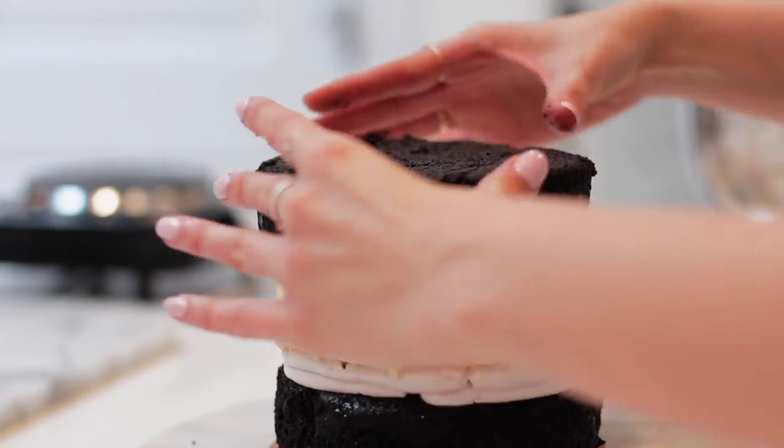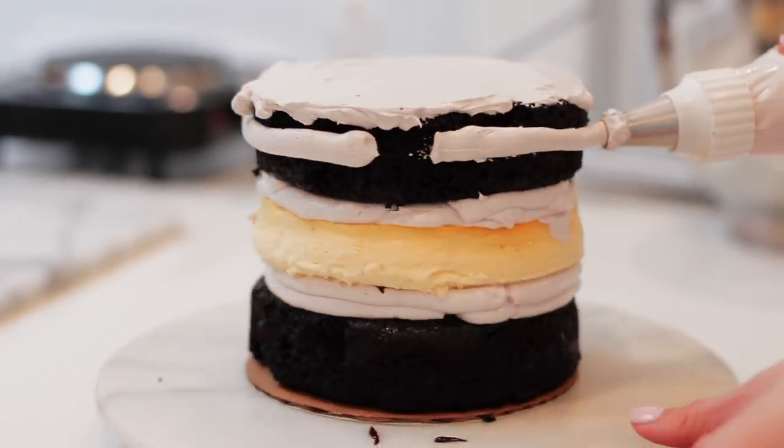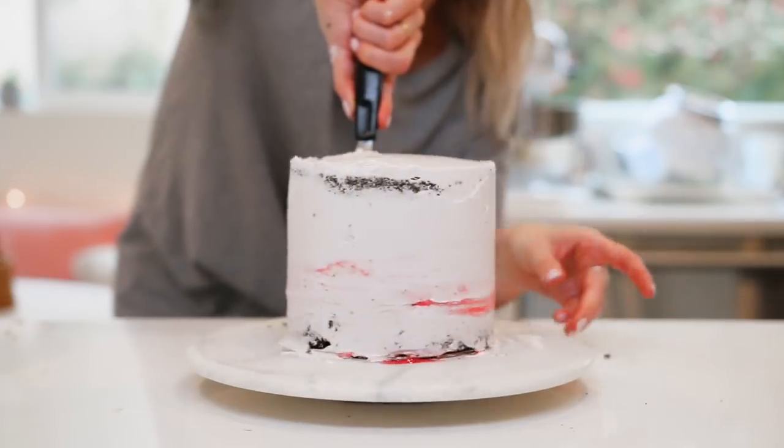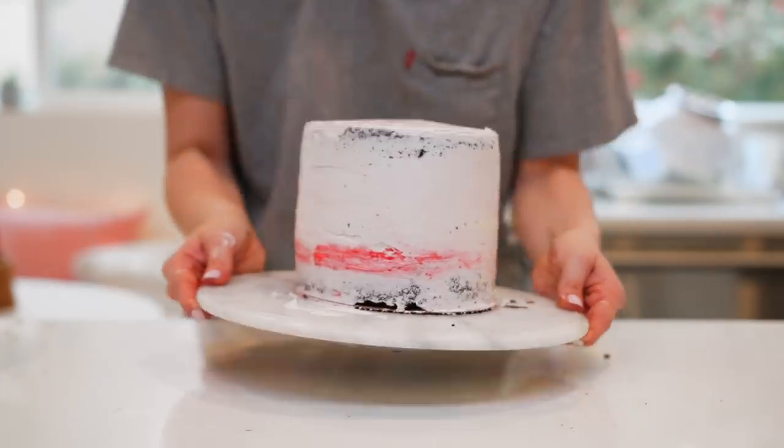Adding on the final chocolate layer, I then move on to the crumb coat. Especially because we have a dark chocolate cake with a very light buttercream, the crumb coat is really important - it traps all your crumbs inside that first layer. Apply a really thin layer, then place it in the fridge for about half an hour. You're ready for the second layer when you can touch it and not get any buttercream on your finger. It won't be fondant-perfect, but I'm really trying.